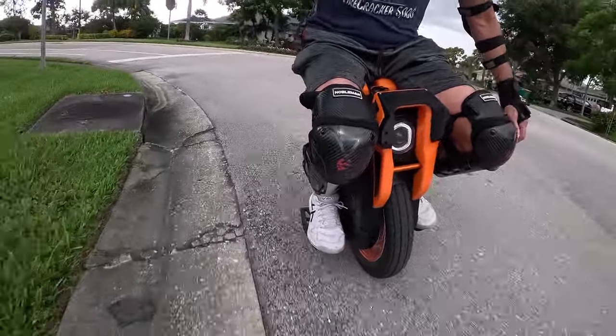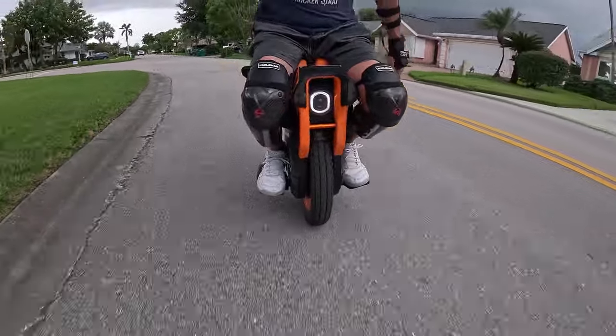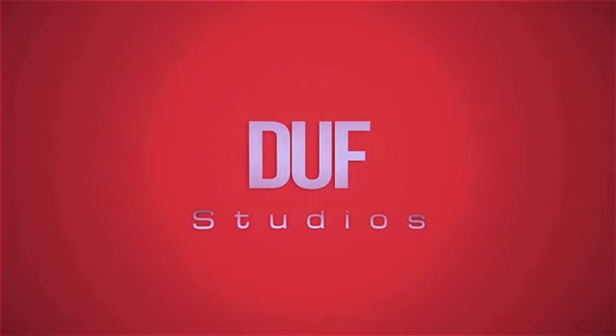Having the Clark fairing system on here definitely helps me. Riding in the wind does not, but it's okay. Yo, what's up? Duff here.